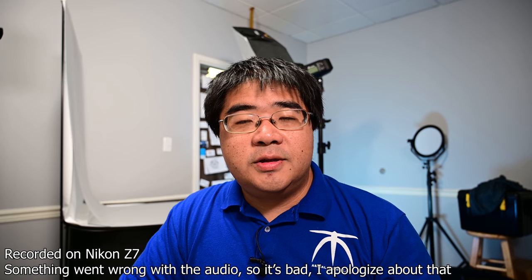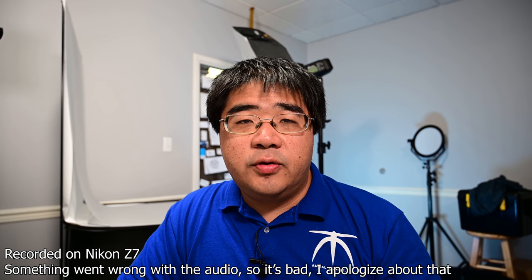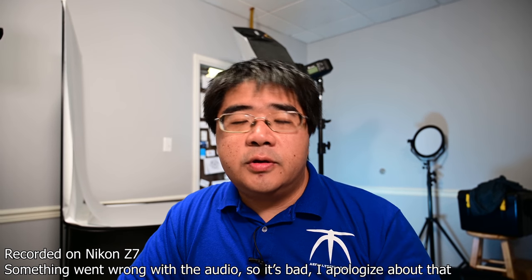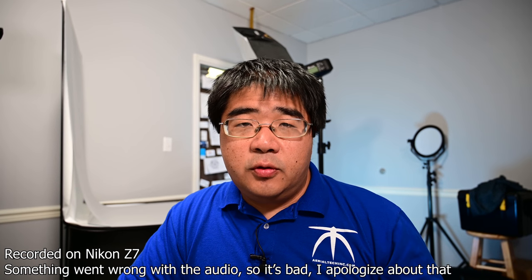Hello everyone, this is YLAM here. In today's video, I want to do a quick review of the Nikon Z7. I've had it for four days now. I've shot four different types of events and I've learned a lot from it.